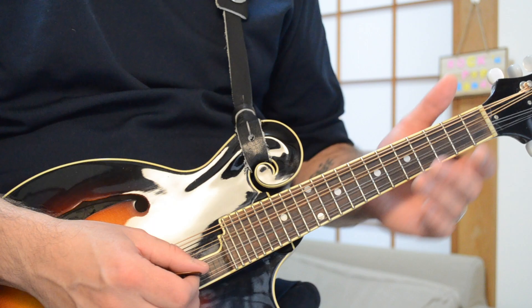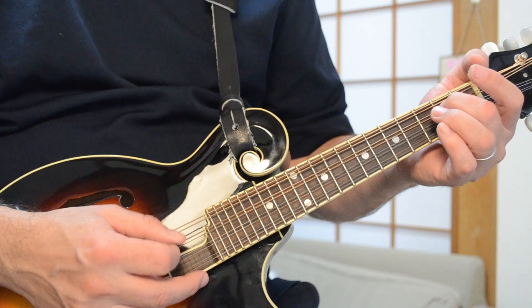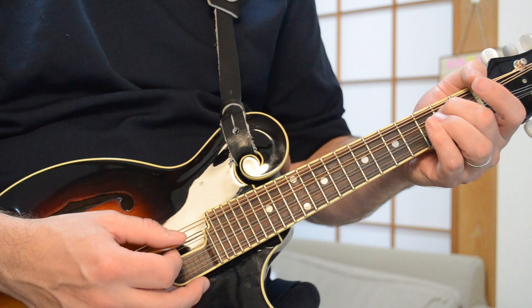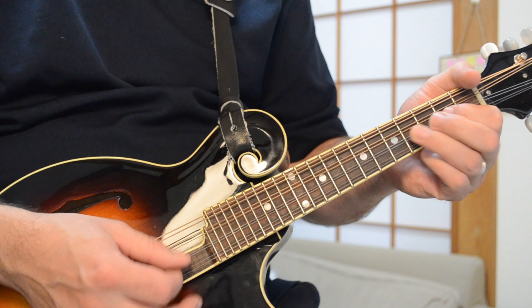Your first note is right here — your open E string, the highest string on the mandolin in sound. So you're starting there, which is the E, and that's the fifth of the A chord. And then you're going down to another E down here, second fret of the D string. Those are two E octaves right there, and they're both the fifth of the A chord. So it starts off with just little octaves from high to low, like that.